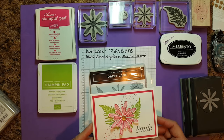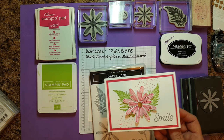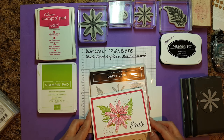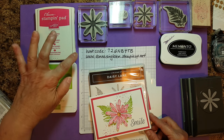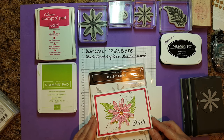I will go through the list of supplies, but I'll also put them below this video. You can also visit my blog donnascreativespace.com to see the list. If you'd like to purchase any of these supplies, please visit my Stampin' Up! website donnasingleton.stampinup.net. This is July's host code: 72GNB4TB. Any order of $50 or more will receive a free embellishment from me.